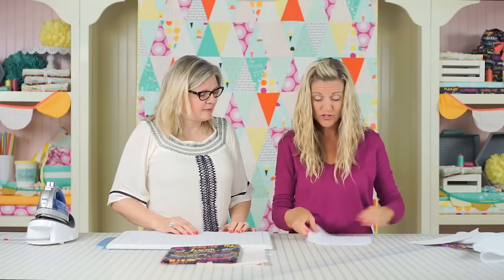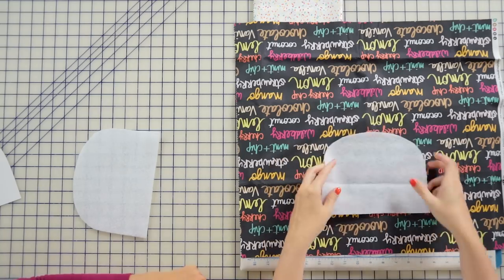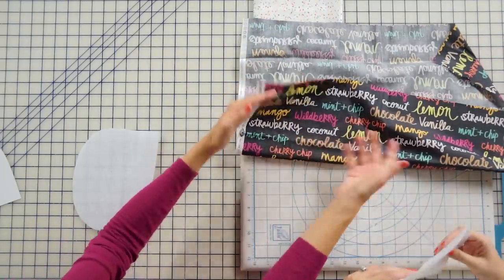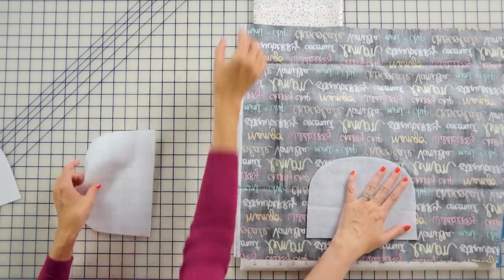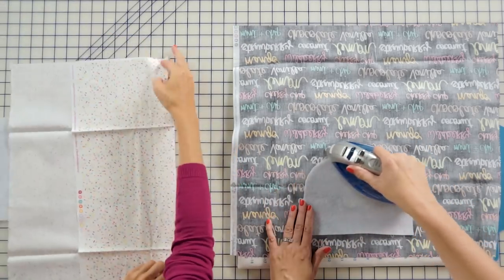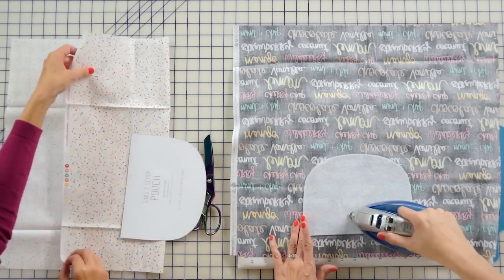Now I have the two pieces cut — set that aside. Kim, you're going to press the interfacing onto the fabric for me. Press it to the wrong side of your fabric because it's going to be on the back. It's important to decide where you're placing it — decide which direction so the words or print go the right way. You always want to read the instructions on the package since every brand is slightly different.